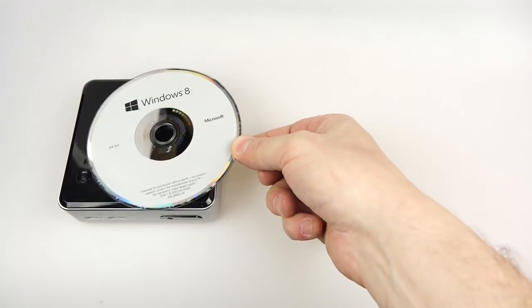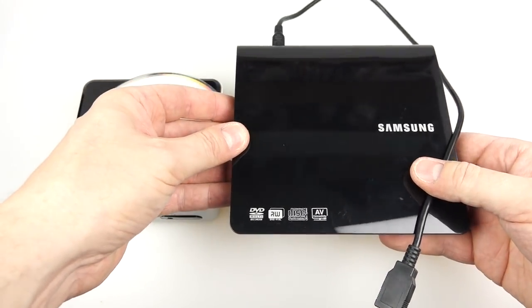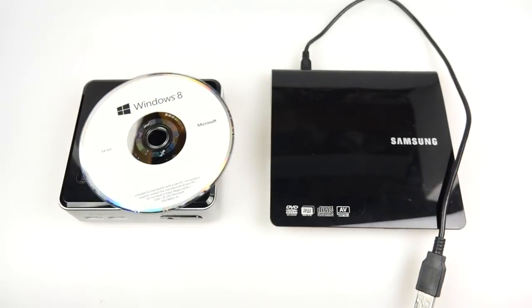Of course that comes on a disc. To get that in there, luckily I've got a USB DVD reader. If you haven't got one of those, you'd have to put it on a memory stick or something, but I'm going to do it this way.